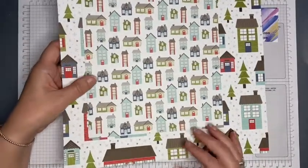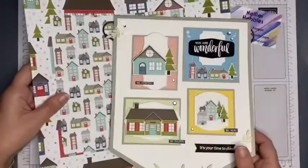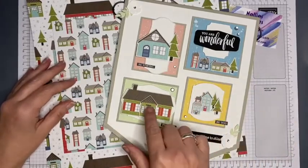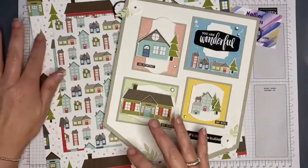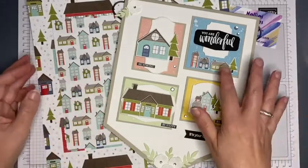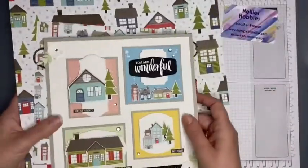Even though I'm not great at fussy cutting and I don't find it fun, it was absolutely fine to do. These pieces here were die cut from the larger design, and these ones here are fussy cut. I'm going to do a little bit more using these ones because I fussy cut some extra ones as well.